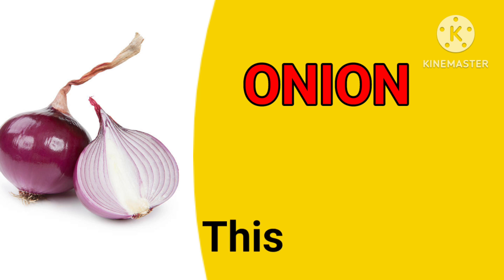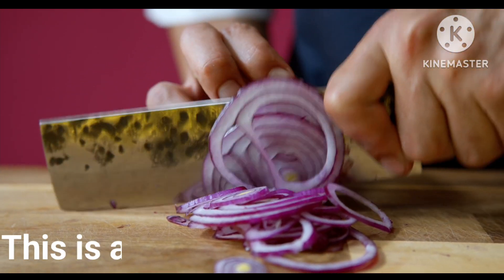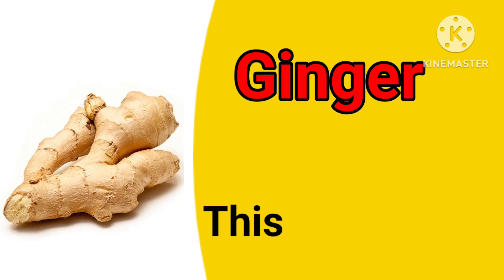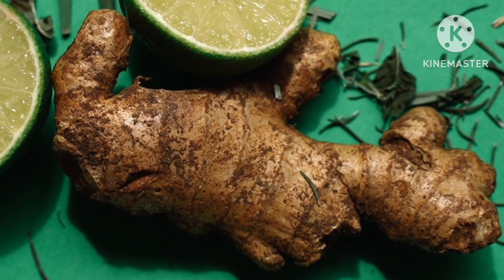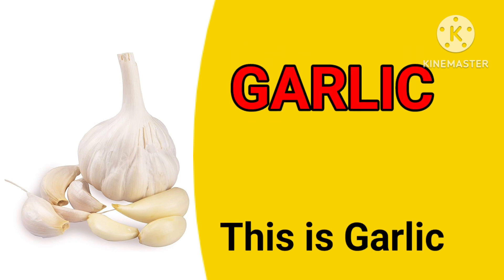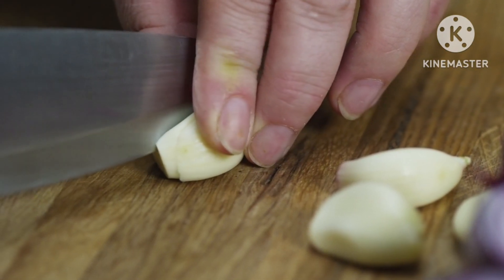Onion. This is an onion. Ginger. This is a ginger. Garlic. This is a garlic.